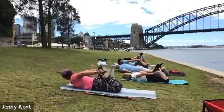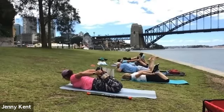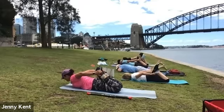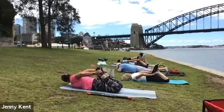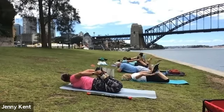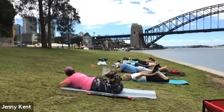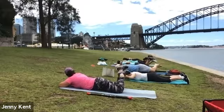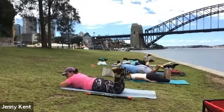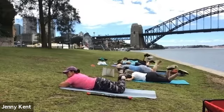Feeling that stretch through the front of your quads — feel it. Then release. Laying in this position, bend your knees and just take your feet from side to side — a nice release for your lower back.